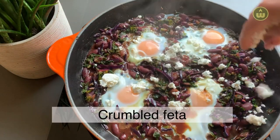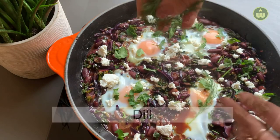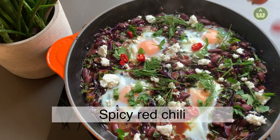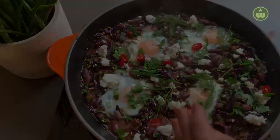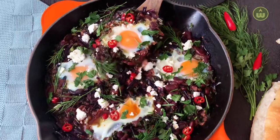If you like your yolks firm, you can cook it longer. I like to top my shakshuka with some crumbled feta, chopped parsley, some dill, and I like to add a kick with some spicy red chili. You can add any of your favorite herbs.